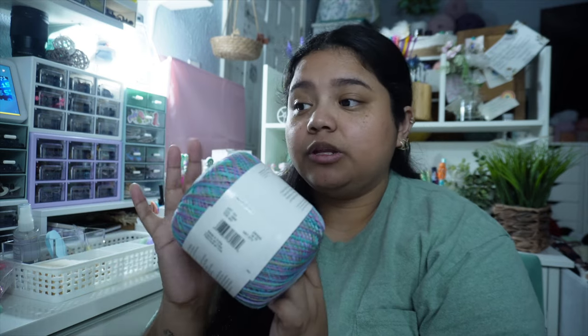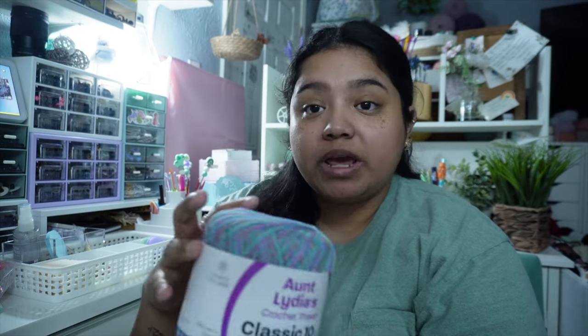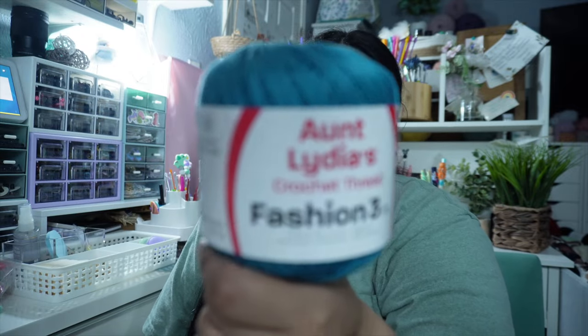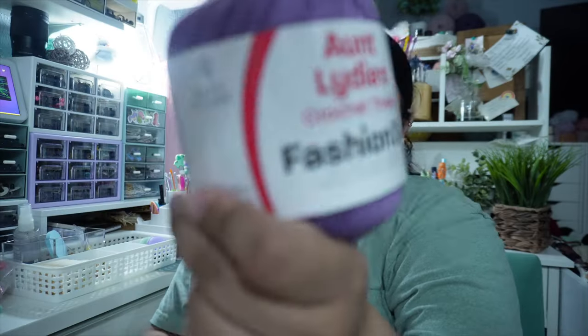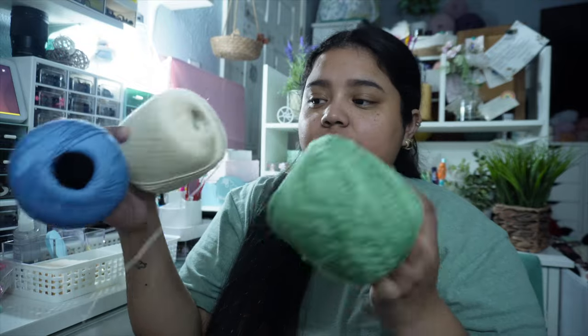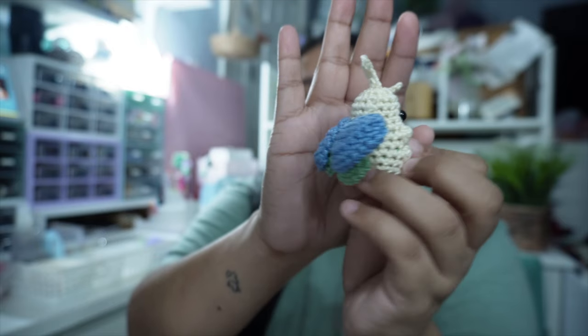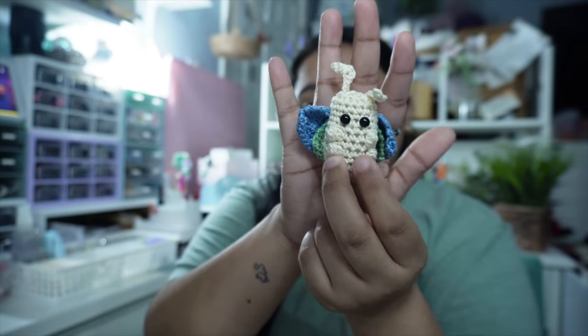Let me show you everything I have for this video. I went ahead and bought this specific brand — it's called Aunt Lydia's Crochet Thread. This one is zero weight, and I'm a little nervous because it's thinner than the others. This one is in the color Monet Multi — it has a lot of blues, pinks, purples, and some yellow. I'm very excited to try it. I also have a cute little blue one in Warm Teal, a pink one in Warm Rose, and a purple one in Plum.